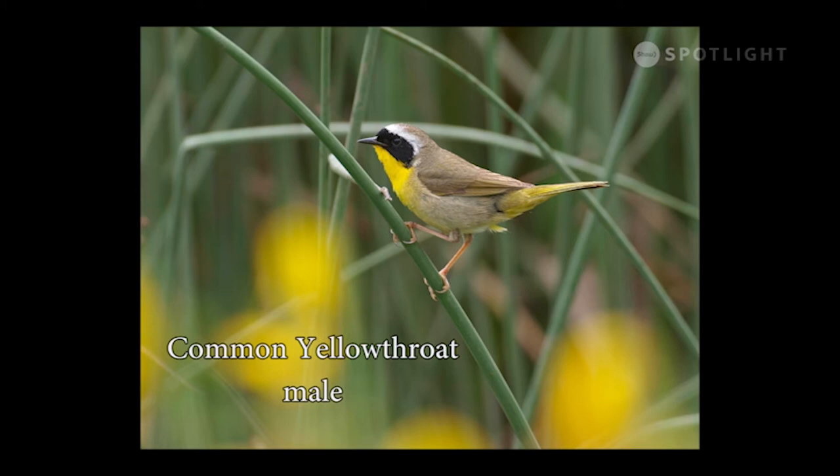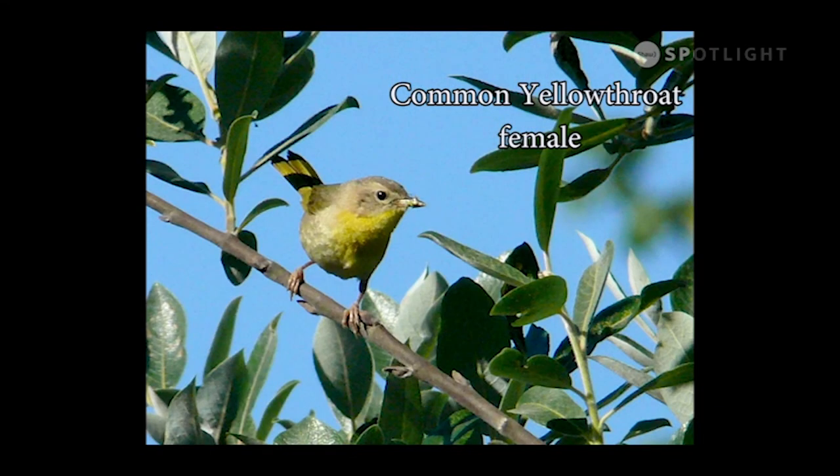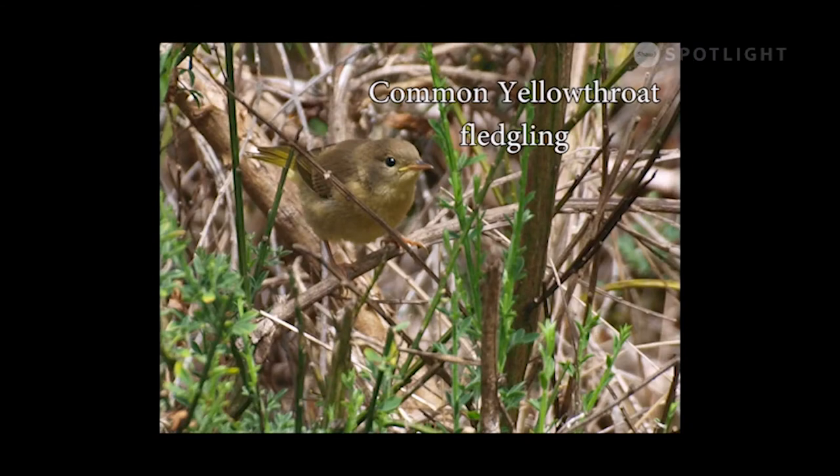The common yellowthroat is a migratory songbird that returns around April; its song remains unmistakable despite regional variations. The female common yellowthroat looks drabber than the male but still has that yellow throat. This one is carrying a dragonfly to feed to her chicks. Yellowthroats nest on the ground in long grass and defend their nest site with bold courage, calling loudly to distract intruders away.